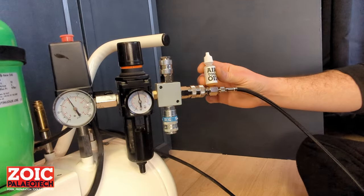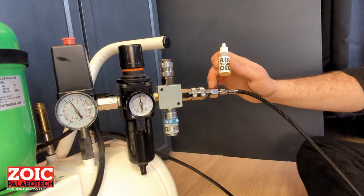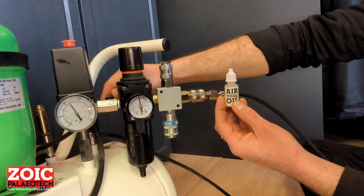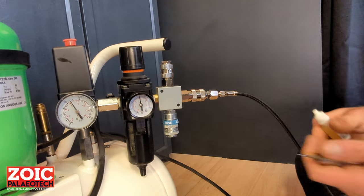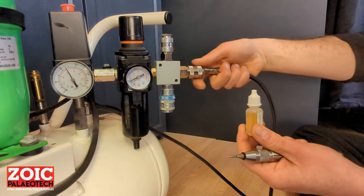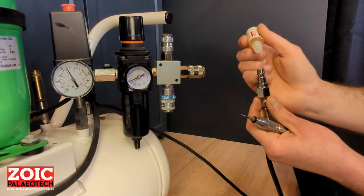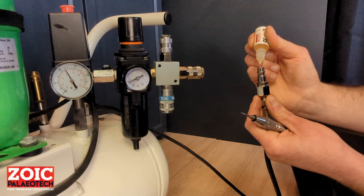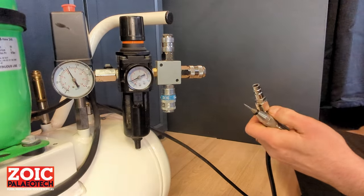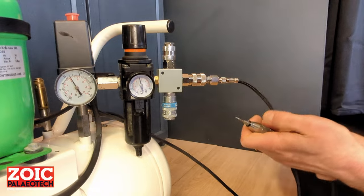If you use your pen daily, put one or two drops of the supplied air tool oil inside the male connector at the hose end. To do that, switch off the line on your compressor, let the air out, then slide the sleeve forward to release the coupler. Put one or two drops of air tool oil — it won't need much more — then push it back and turn the pressure back on.